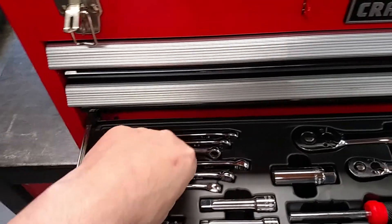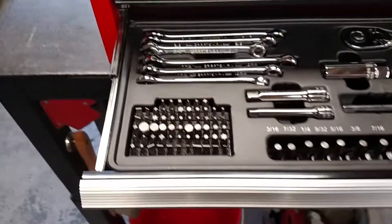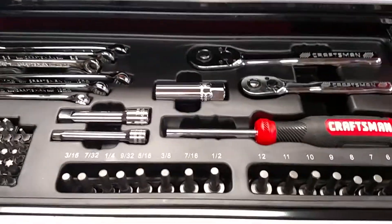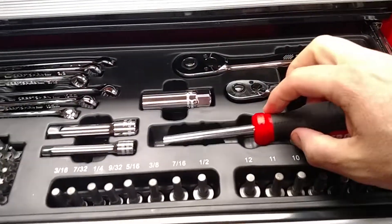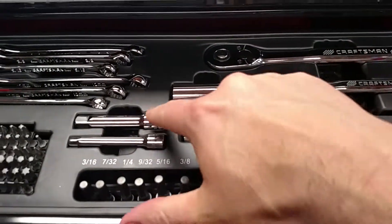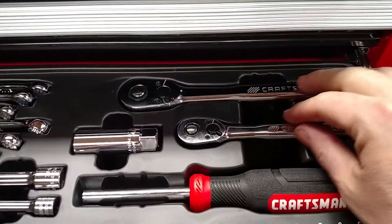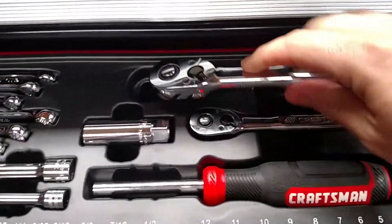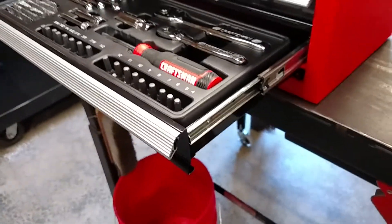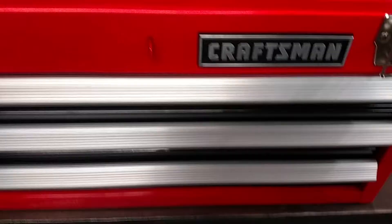There are lots of bits, some nut drivers, the Craftsman magnetic nut driver handle — pretty cool. Two sets of extensions, a spark plug socket, quarter inch ratchet, and the 3/8. This box also has ball bearing slides, not friction slides, so a little bit better.